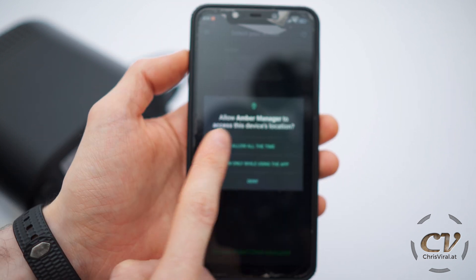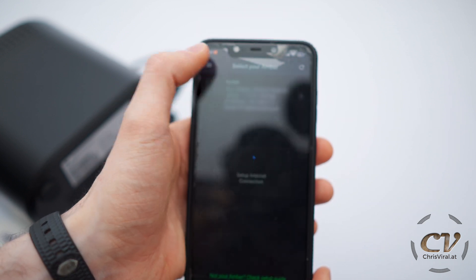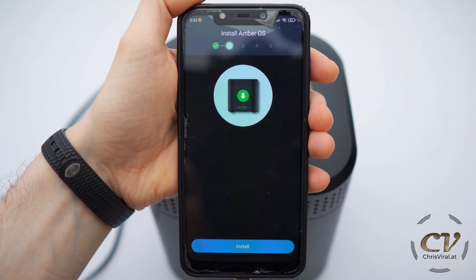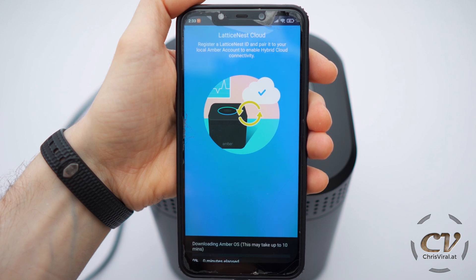Already connected. Allow while using the app. Setting up the internet connection — it worked out. Let's continue to the setup. Agree to the policy. Amber OS. Press install. This may take up to 10 minutes, I will see you in a bit.